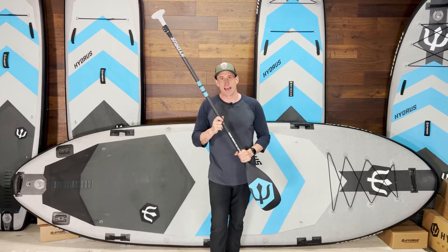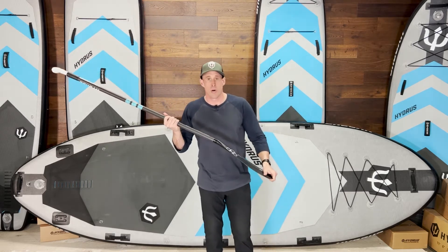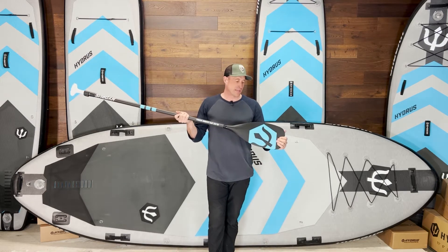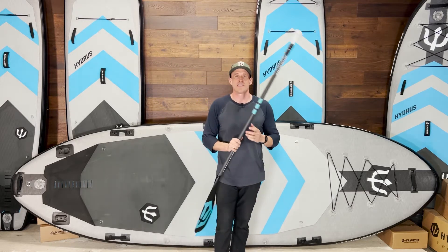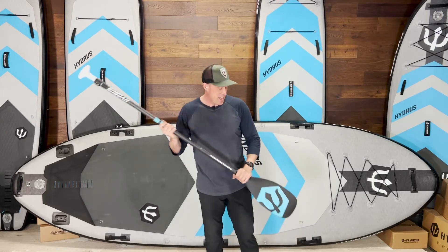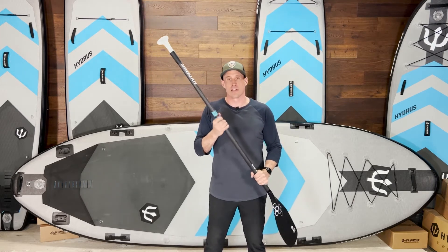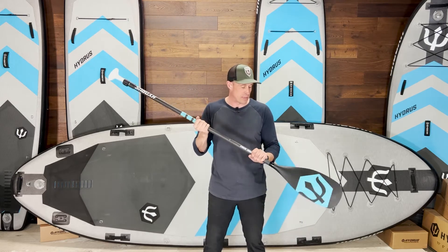Ever since that, there was no way I could go back to a plastic blade or even a fiber-reinforced polymer blade, or anything with any type of flex in the blade at all. My brother and I, we became pretty serious paddle snobs. The paddle had to have a real carbon fiber shaft, not a fake carbon fiber, which is actually a basalt material that a lot of brands use.